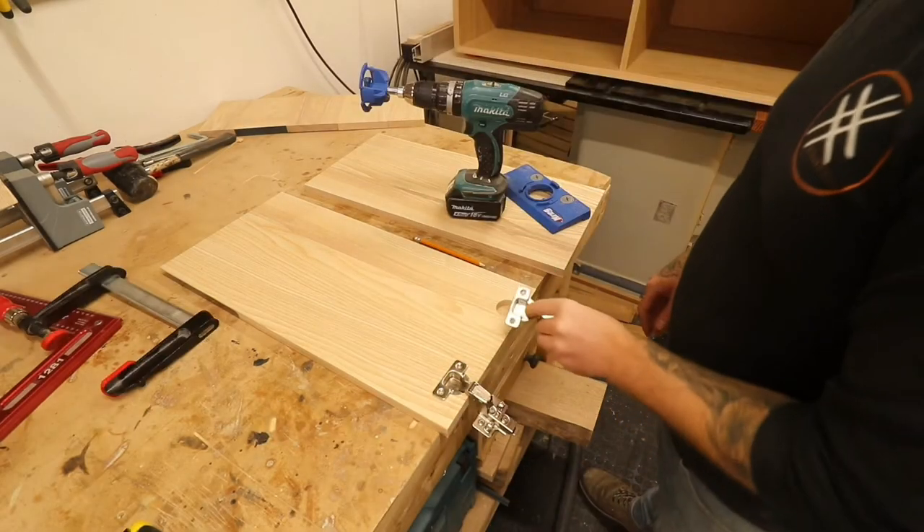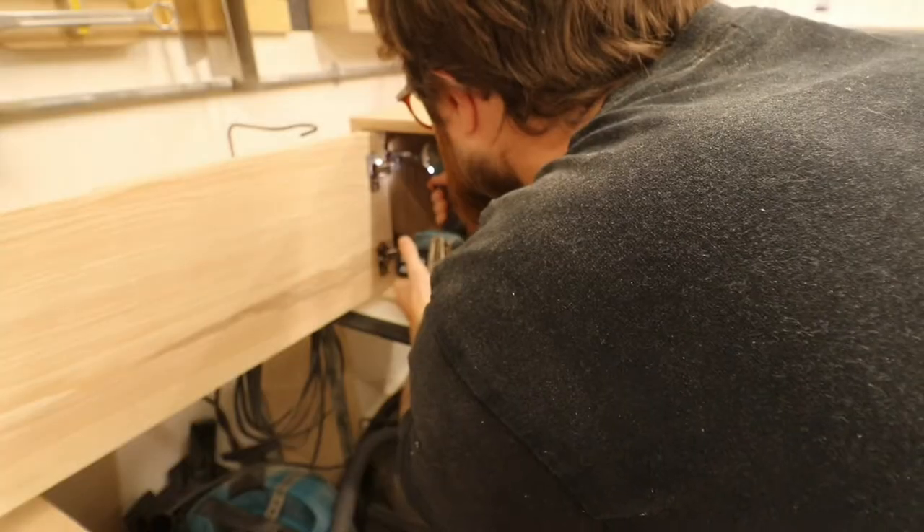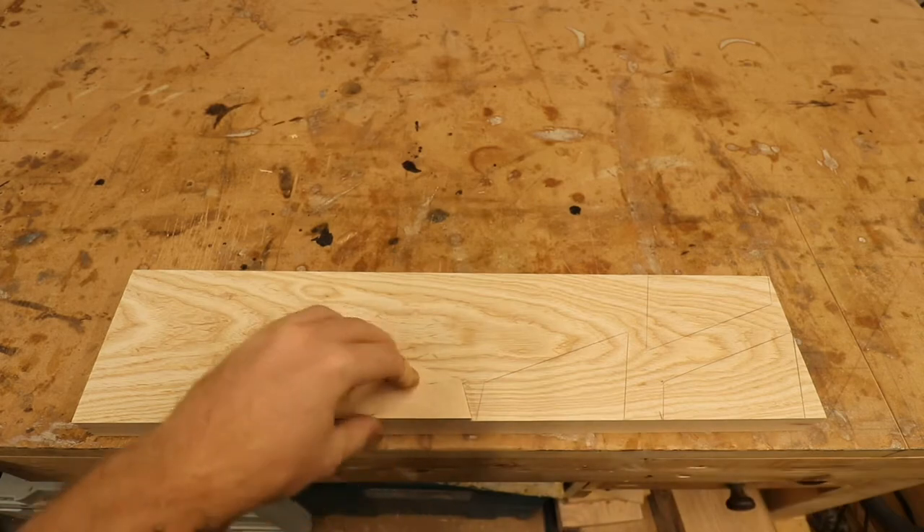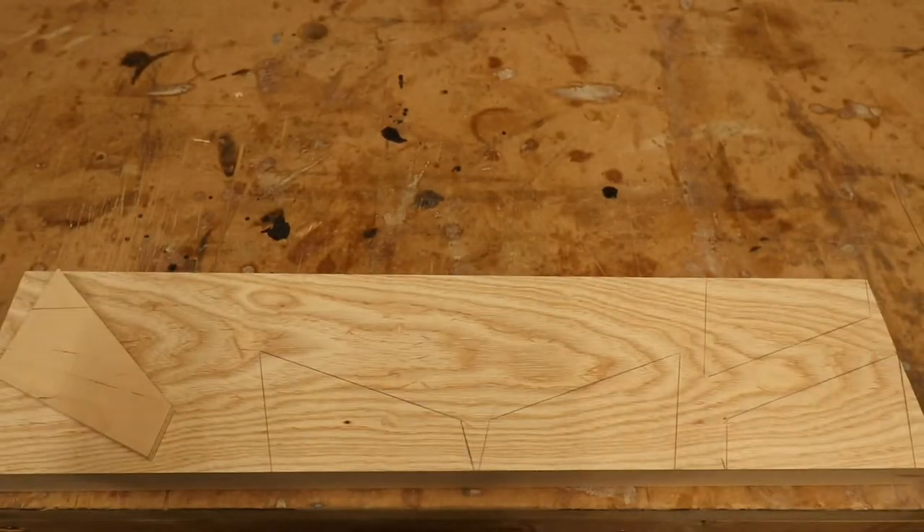To install the hinges I'm using this Craig jig, which is super handy — I'll link it in the description below. They're simple euro hinges, nothing fancy.